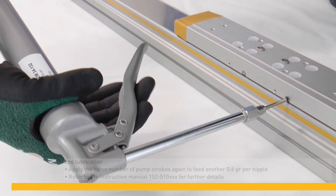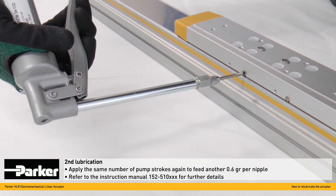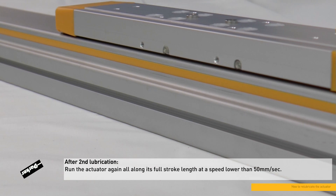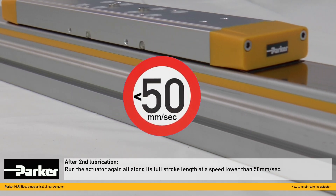In a second step, apply the same number of palm strokes again. Another movement of the actuator over its full stroke length is required after the second lubrication step.